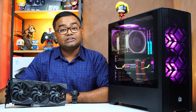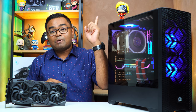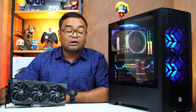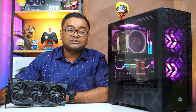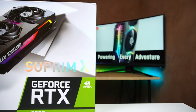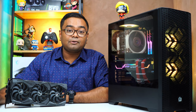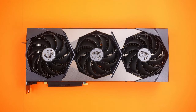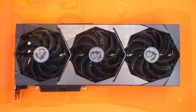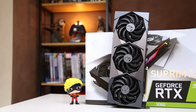I have done an unboxing video on this graphics card — links are provided down below. But first, let's talk about this graphics card. It is part of MSI's brand new lineup of GPUs launched with the Nvidia 30 series. In the MSI Supreme X lineup there are two variants, and this card is part of Nvidia's RTX 3080 lineup. Let's go through the basic specs.